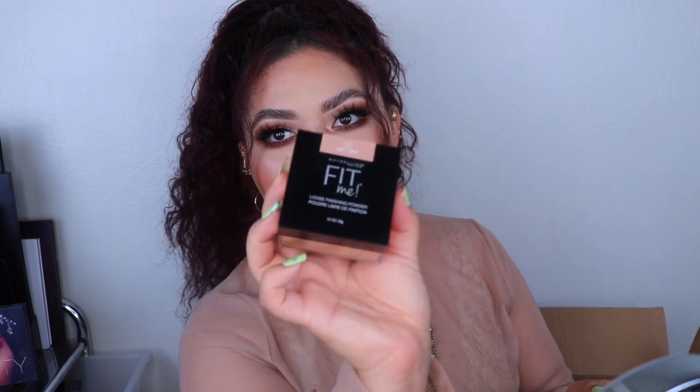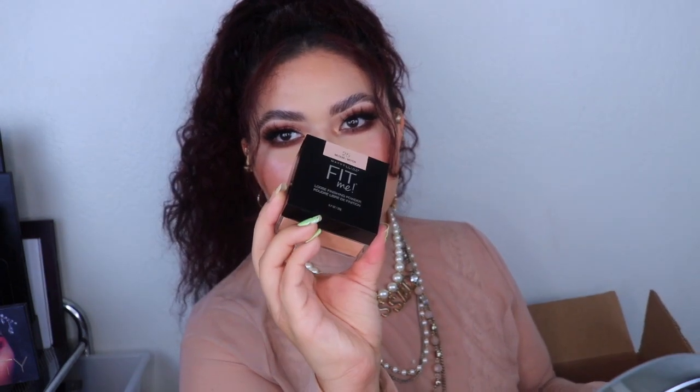I'm going to start with Ulta — I shopped at Ulta.com and got a few items. A lot of these are actually for my client kit, so they're not for me personally. The first thing I got was a couple of Fit Me loose setting powders. I love these powders and figured I should get a few for my kit. I got the shades medium deep, deep, medium, and light.